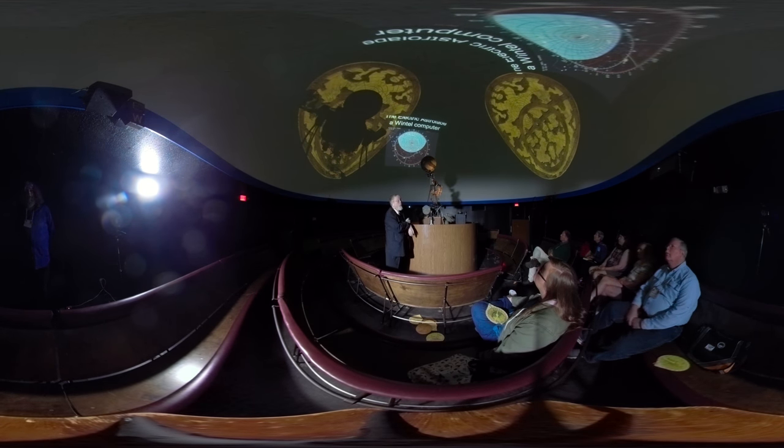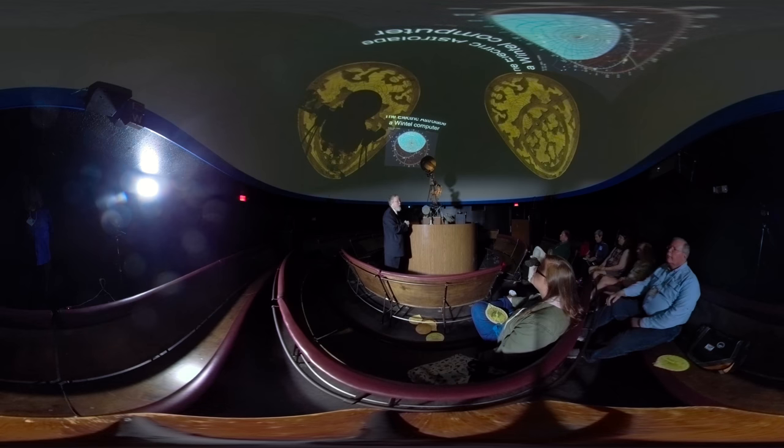Here's the electric astrolabe, which you can download and run on any Windows machine. Go to astrolabes.org and click on the right link. This puts the planets along the ecliptic and has been used by history departments to track where planets and moons are along the ecliptic. Jim Morrison actually wrote it in machine code — it's really old but anyone can use it.